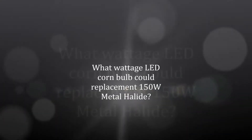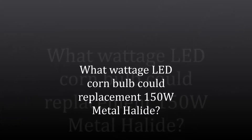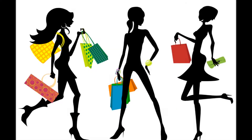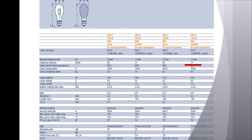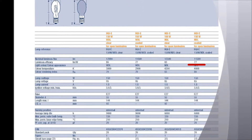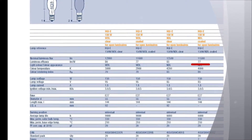What wattage LED corn lamp could replace a 150W metal halide? Let's study from a sharp lighting project in Australia. They used the O3M HQIE 150W metal halide before. We can see from the O3M specification that the 150W luminous flux is up to 11,500 lumens. What wattage LED can we use?